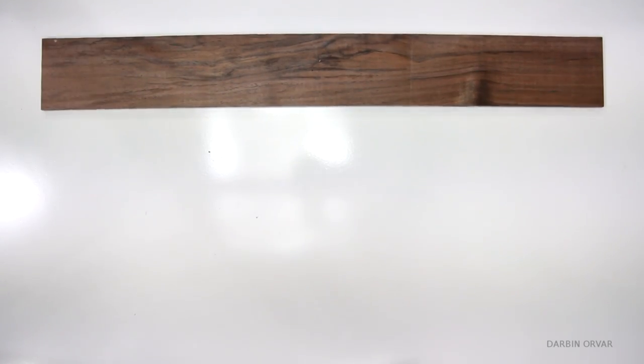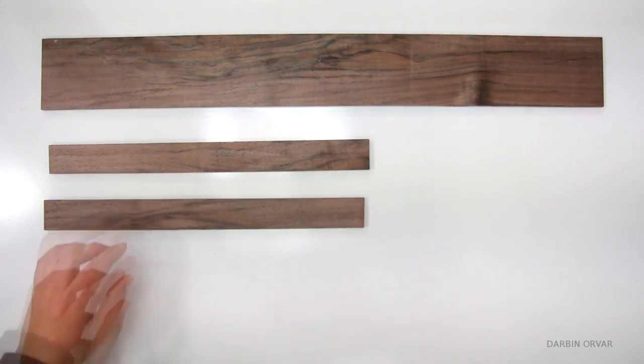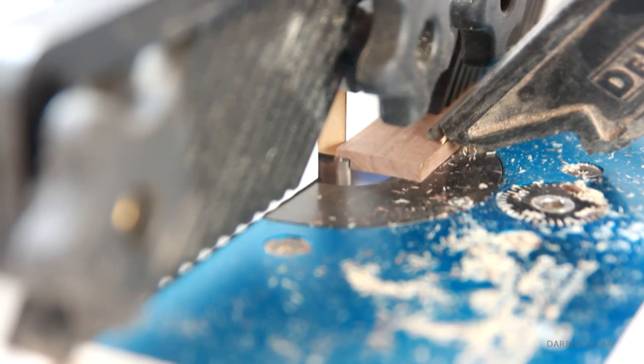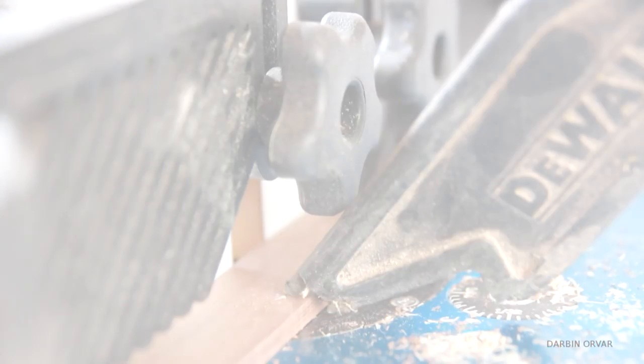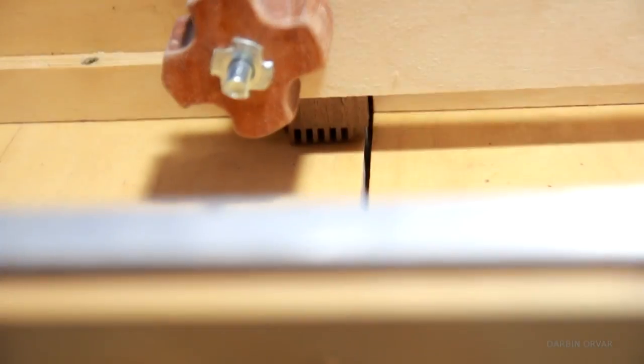Now let's move on to the tray. These are the pieces I need: a bottom and then the sides. Cutting a groove with a router so the bottom can sit flush. To connect this box I decided to use my box joint jig — these are really small joints, simply the width of the blade, which is an eighth of an inch.